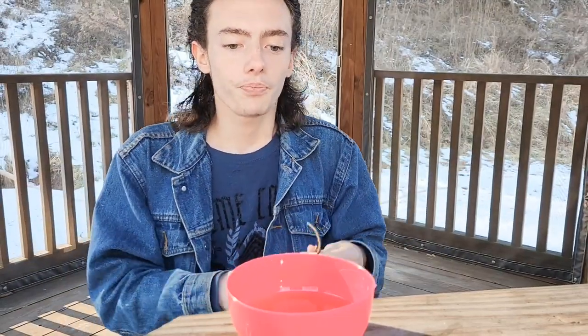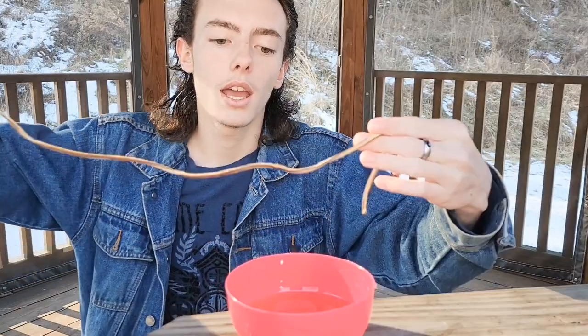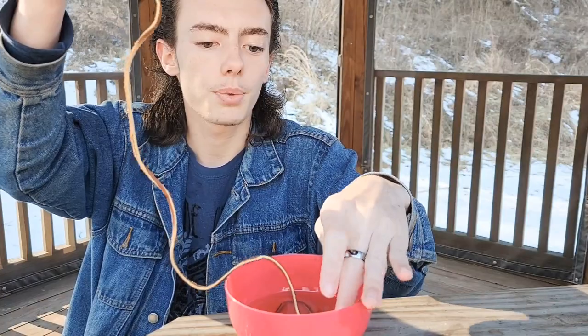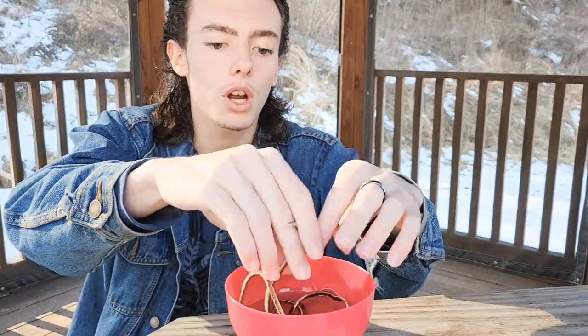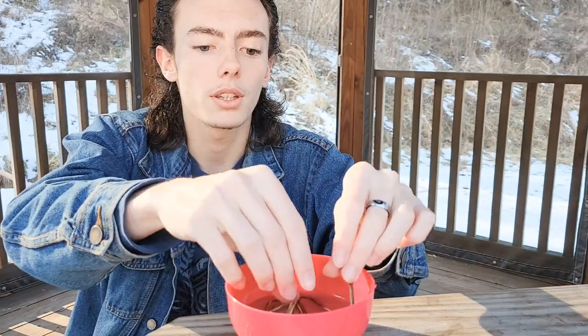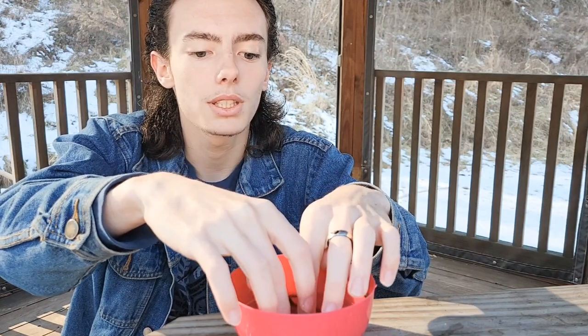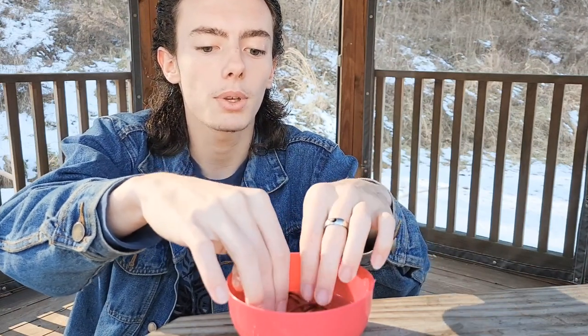Basically what you're gonna want to do is take your leather lace and drop it in the canola oil. This is pretty self-explanatory from this point forward, but I'm going to show you anyways. Drop it in the canola oil and make sure that the leather laces are completely submerged. You want to let them sit in there for a couple of hours.